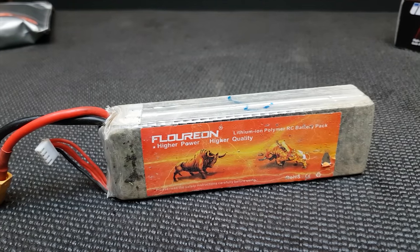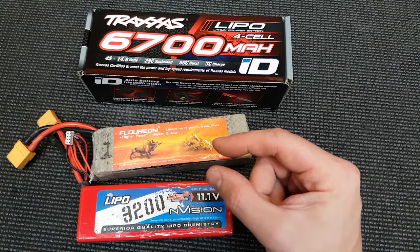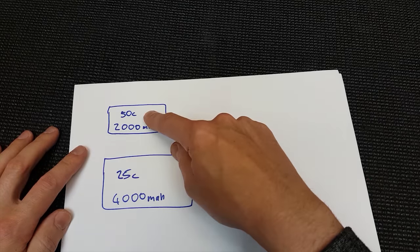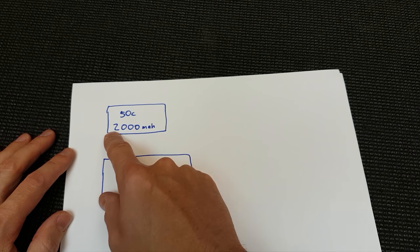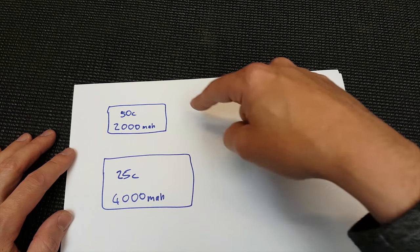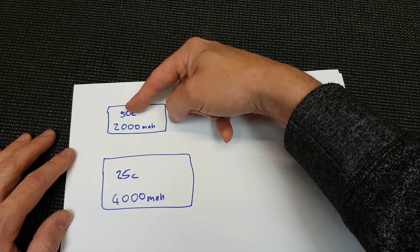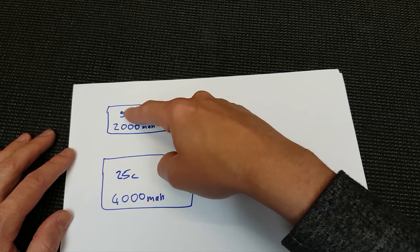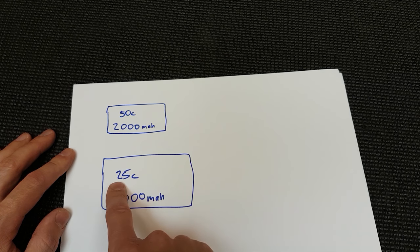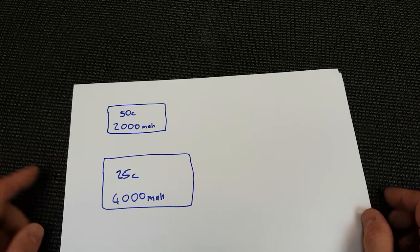Next number we normally have is the C rating — this one's 45C, this one's 25C, and this one I haven't got a clue because the sticker's come off. You can think of the C rating as the size of your fuel tubes on a nitro tank. A 50C 2000mAh and a 25C 4000mAh have the same effective output, because 50 times 2000 equals 25 times 4000 — so C is basically a multiplier of the milliamp hour for discharge rate.